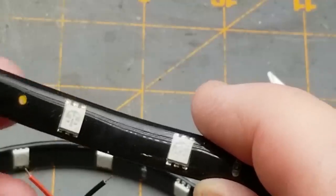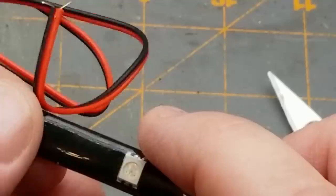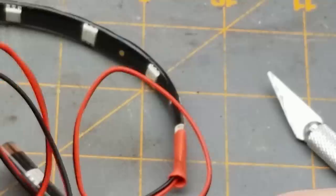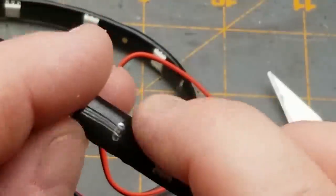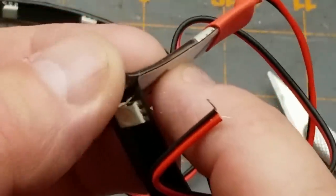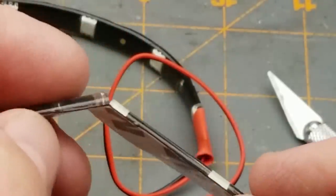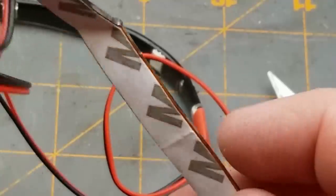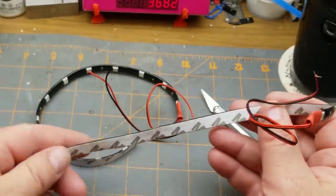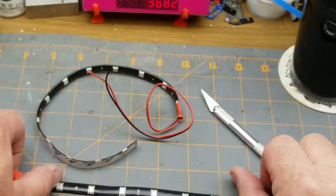These are 5050-size LEDs — 5.0 millimeters by 5.0 millimeters. I got two of these strips; they are weather resistant with this kind of silicone rubbery coating on there. It looks like the backing may not have gotten shredded, and it's self-adhesive — although it doesn't have 3M adhesive, it's just generic.